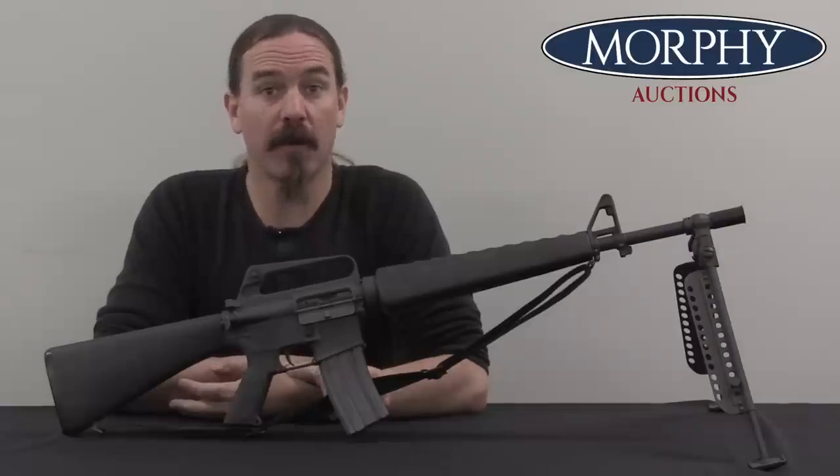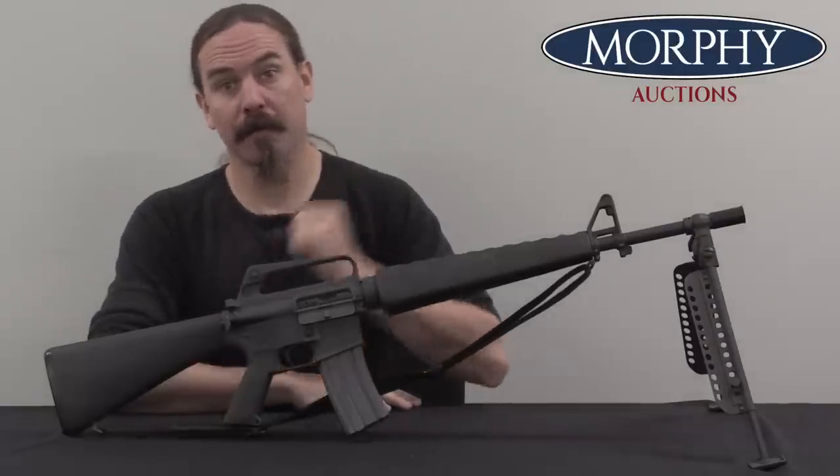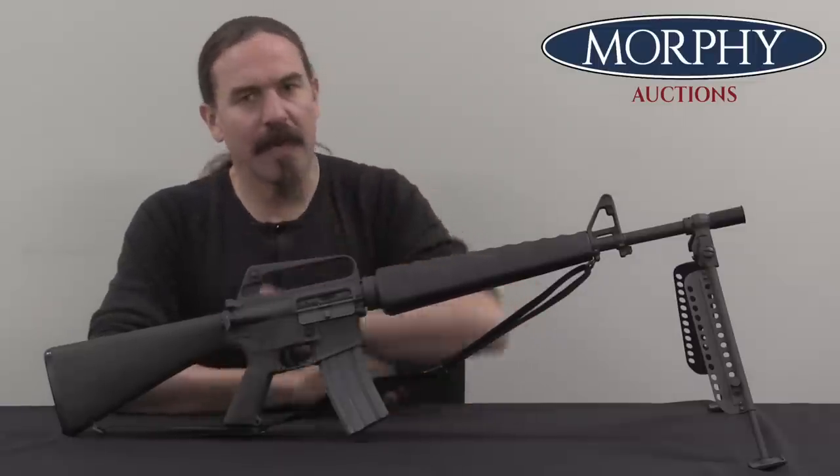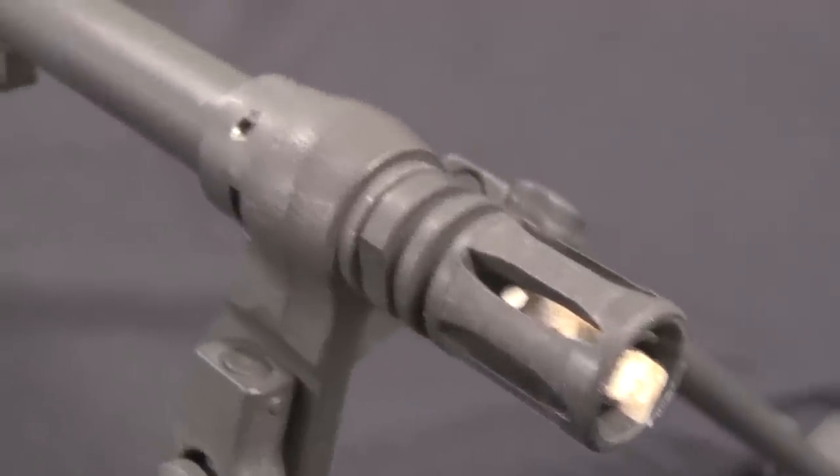Hi guys, thanks for tuning in to another video on ForgottenWeapons.com. I'm Ian McCollum, and I'm here today at Morphy's taking a look at a Colt M16A1 H-Bar LMG.